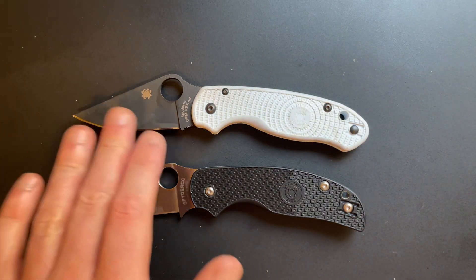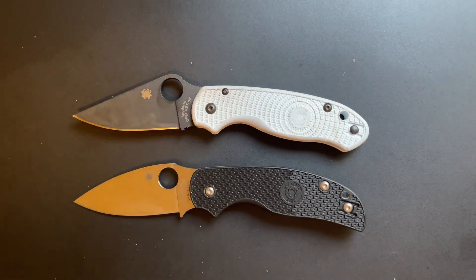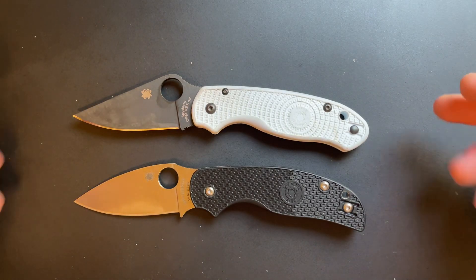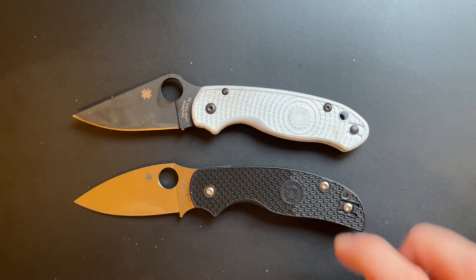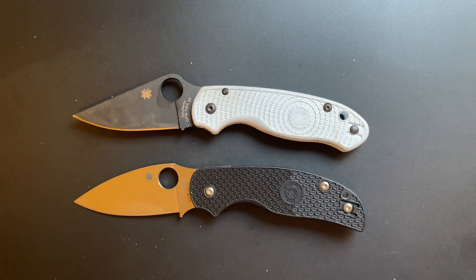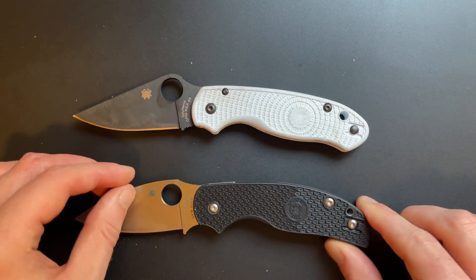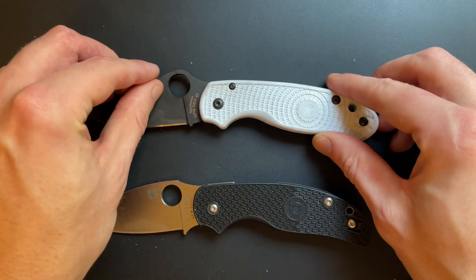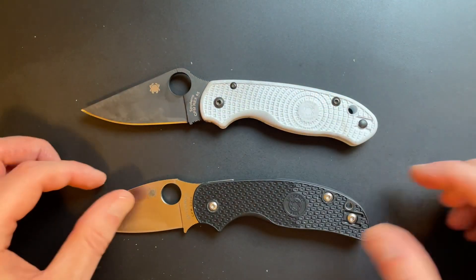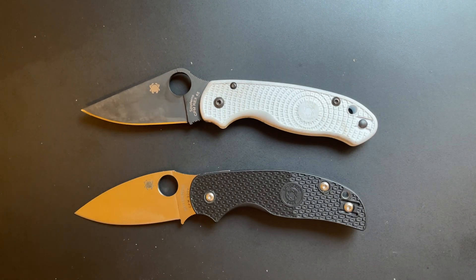Ignore the fact that this one is the GP Knives exclusive in Rex 45 - most of your Para 3s are going to be about $180 or so. So this one is a little bit more expensive, this one is a little bit cheaper. Different factories. About the same weight, both stainless steel liners, both FRN handles. Why would I pick one of these over the other, and which in general is the better knife?